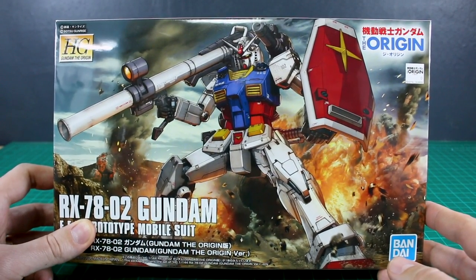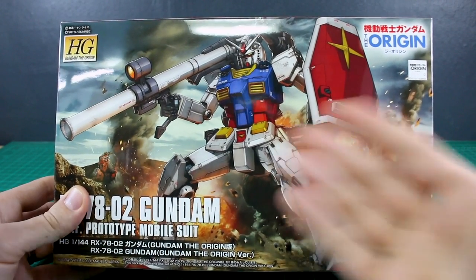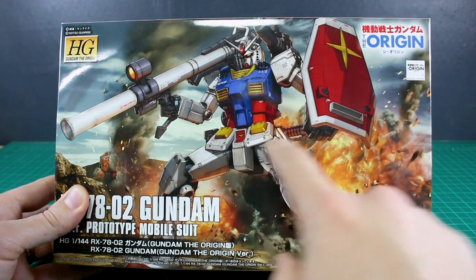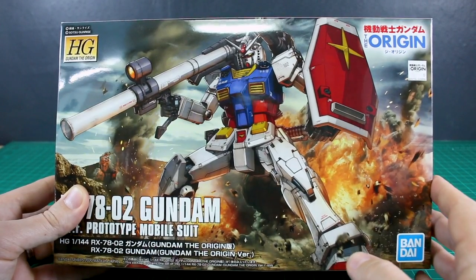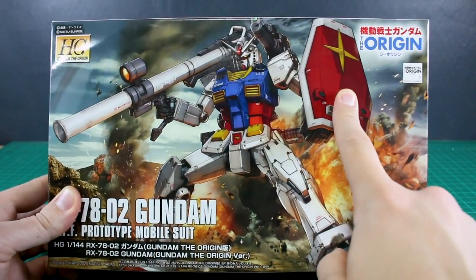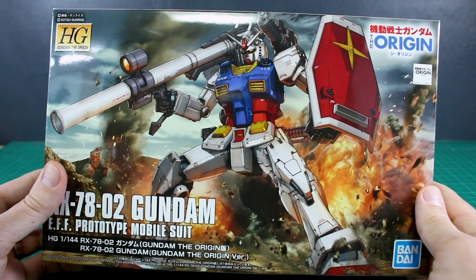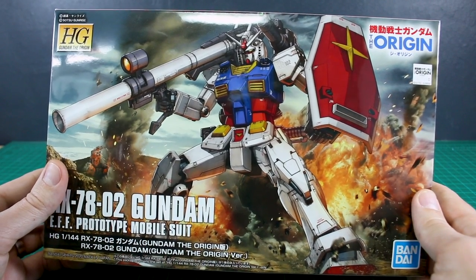It looks pretty amazing. First of all, the box art looks fantastic — you've got the Gundam front and center with the bazooka, the shoulder cannon, the alternative form of the beam rifle strapped on his back, and the regular beam rifle. I think both versions come included, just like with the Master Grade. We also have the iconic upside-down shield for the Origin version of the Gundam, so it looks really great and very highly detailed.